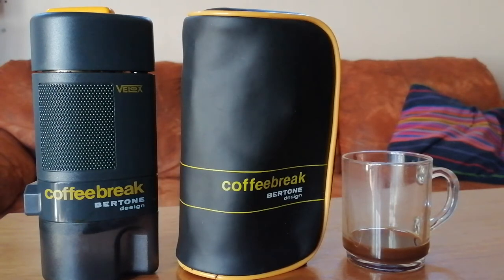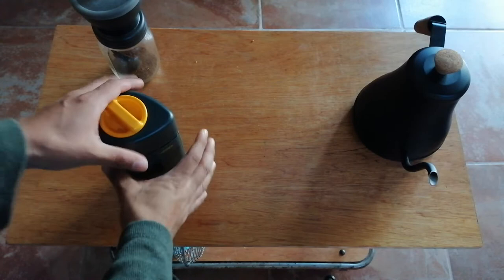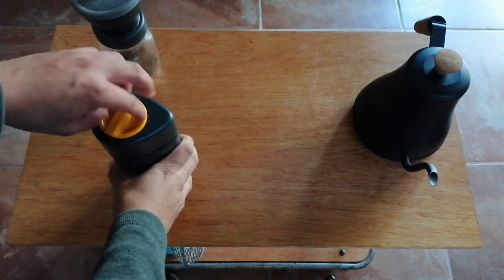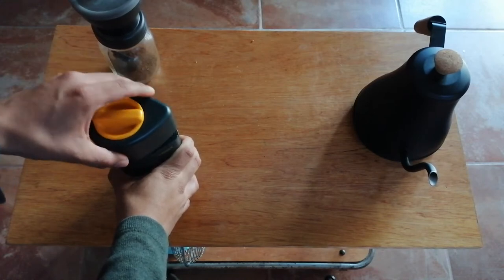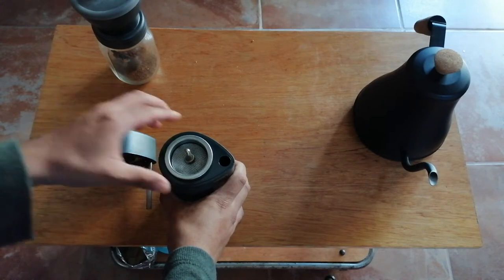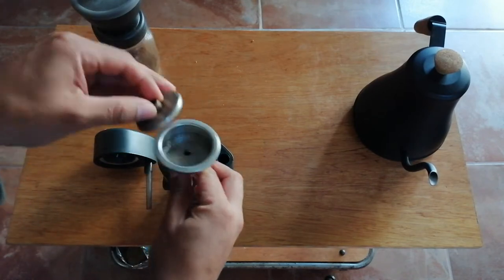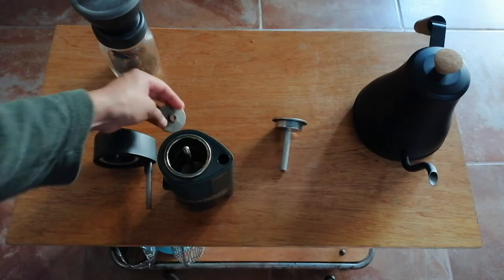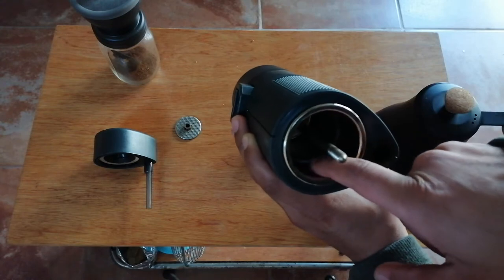Today I'll be showing you how to use Coffee Break by Deluxe. We're gonna start by scrolling the cat, then remove the funnel and both of the filters. Fill with water until it reaches the mark.